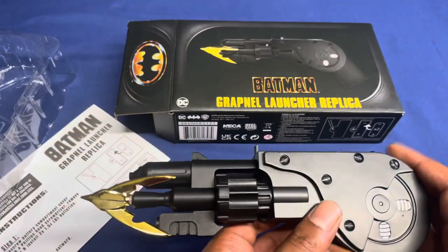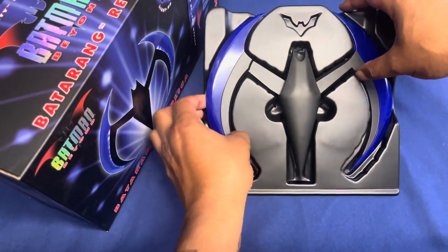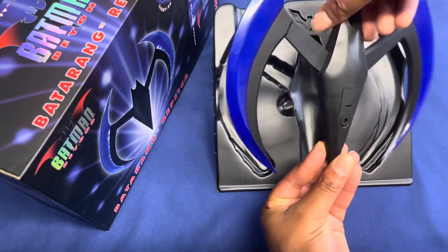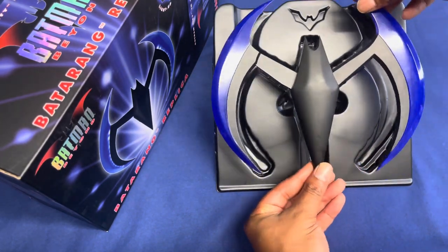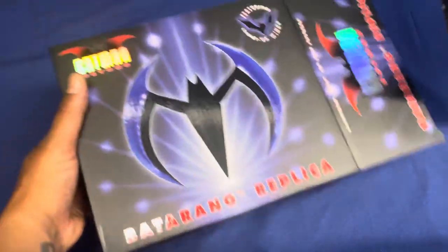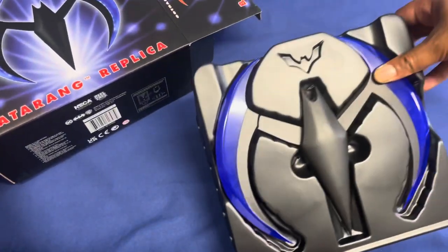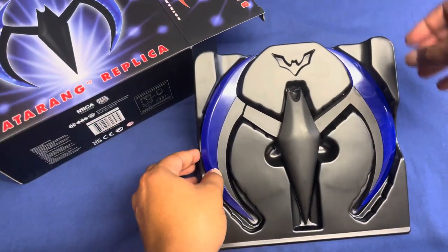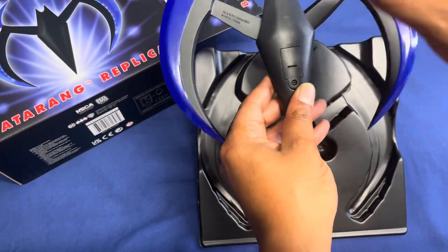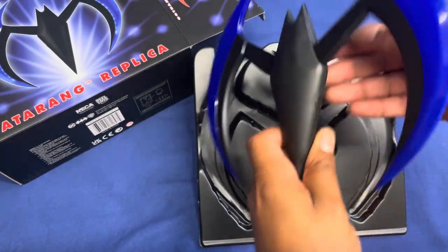Last but not least, we have the Batman Beyond Batarang. This is exactly how it came — the box slides right out. This one actually didn't need batteries; it came with the batteries, you just had to remove the little pull tab right here. Let me show you how this guy works — it has a little button right here.